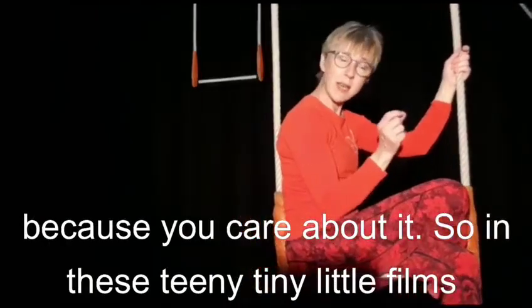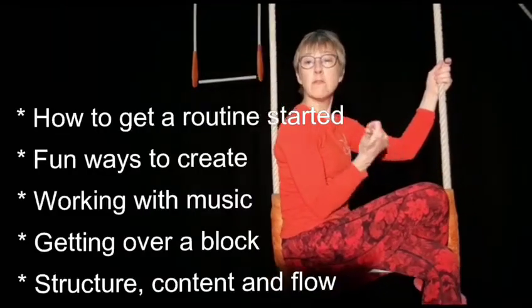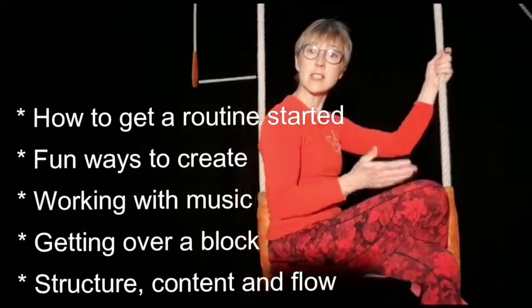So in these teeny tiny little films, we're just going to be looking at how to get a routine started, fun ways to create, working with music, getting over a block, structure, content and flow.